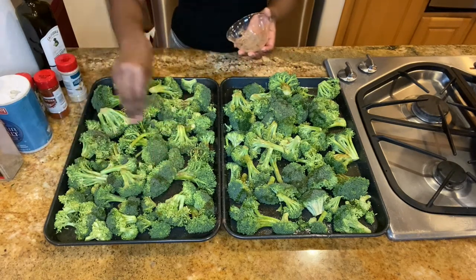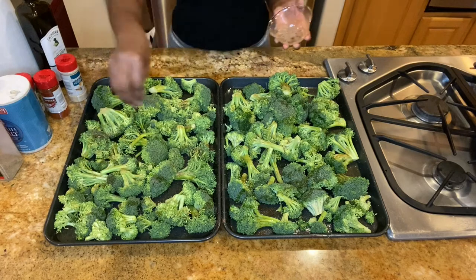Add your broccoli to the oven and cook it for 15 to 20 minutes.